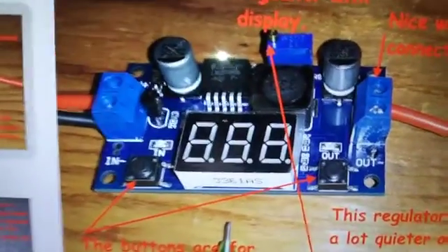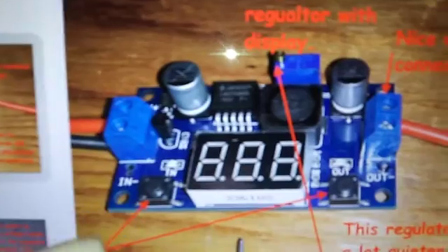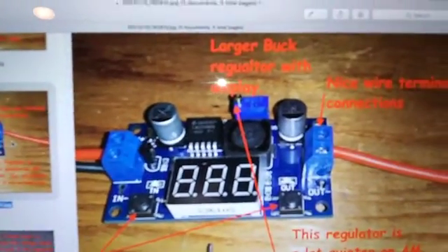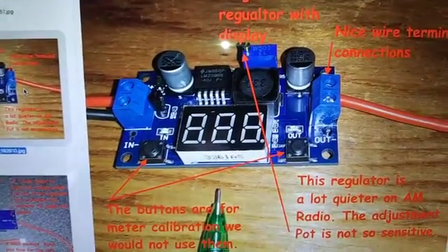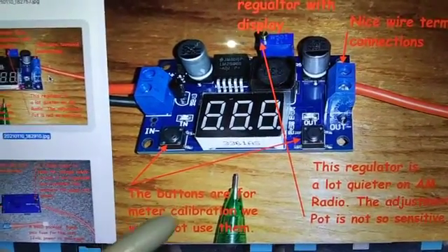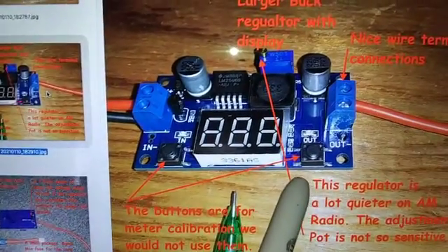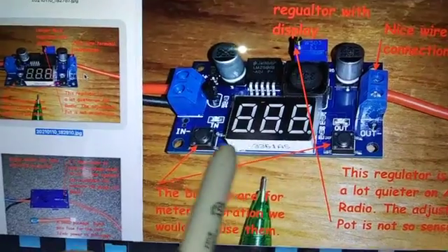You can see that this regulator has screw-type connectors, a gauge, and an adjustment which is very sensitive. The buttons are used to calibrate the meter, but they're also used to turn off the display and to select the bias voltage out or the incoming voltage.